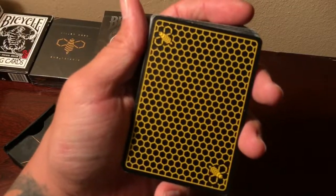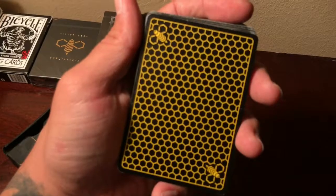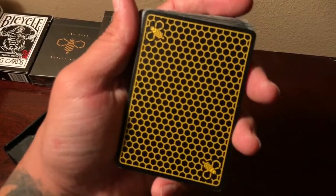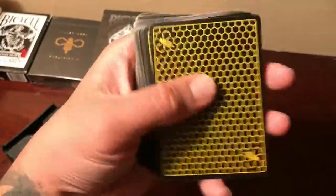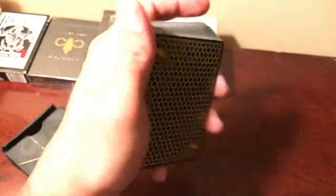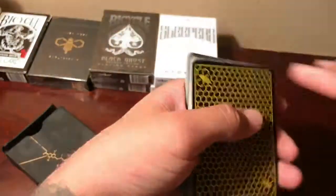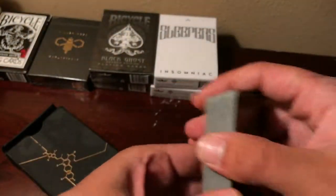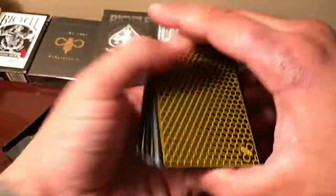A couple things about the deck — the add cards, there's one. This deck is basically to raise awareness about bees and how big of a role they play in our world. It's a really, really nice deck.